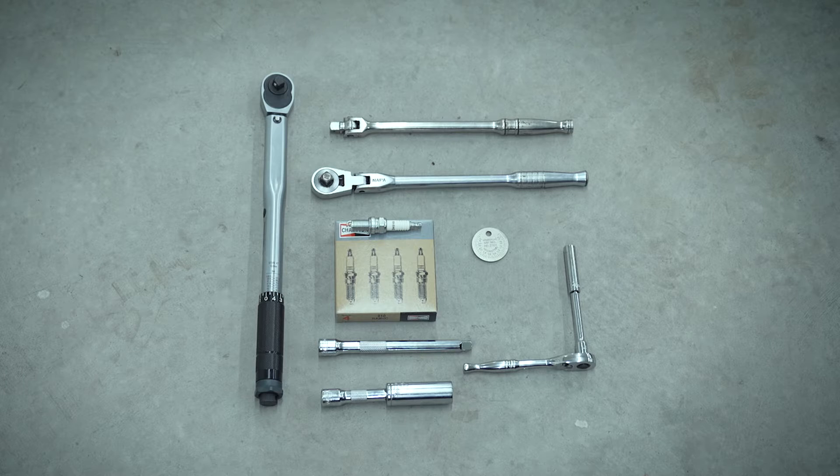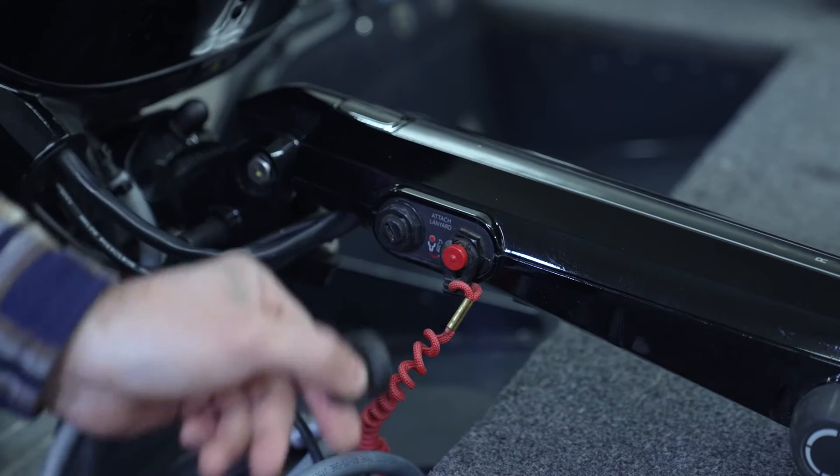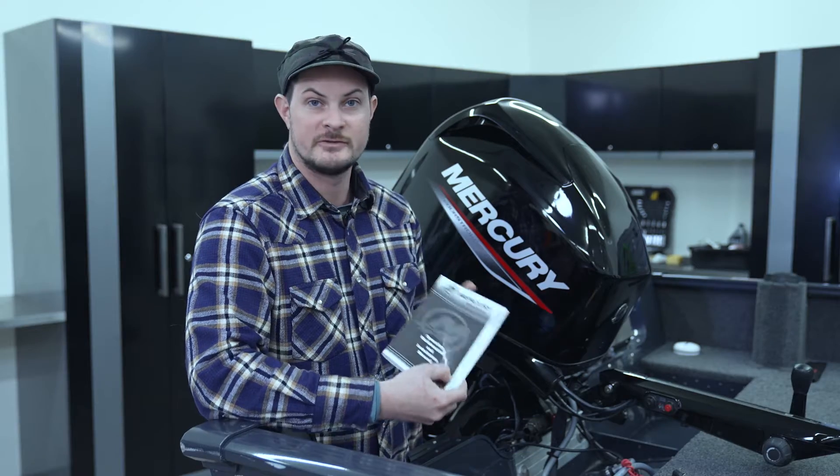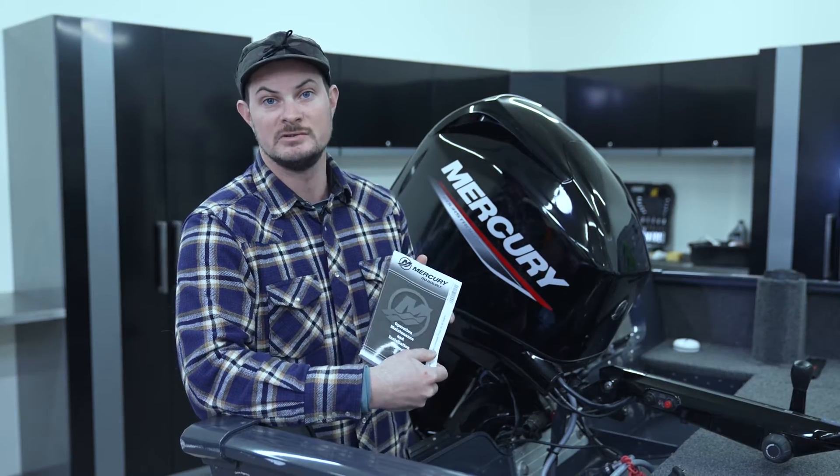Just to be safe, since we're dealing with electricity here, we're going to make sure the engine is off, pull the key, and pull the kill switch. And for reference, make sure you always have your maintenance manual handy.